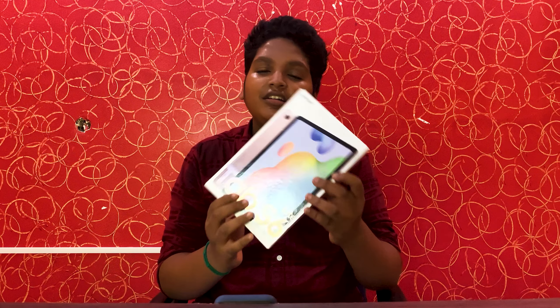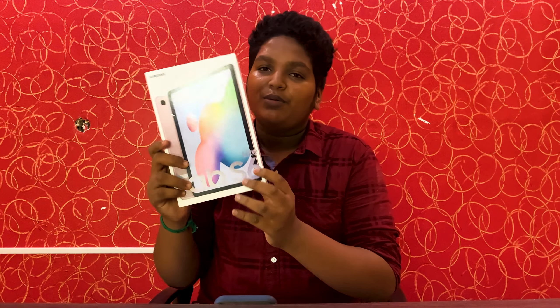If you have a color, it's a pink color. Now, I have the box and I will unbox it.